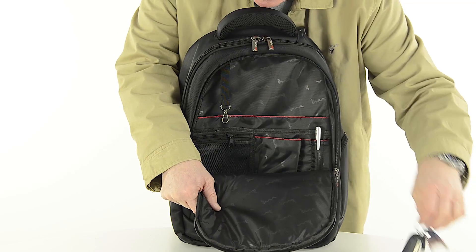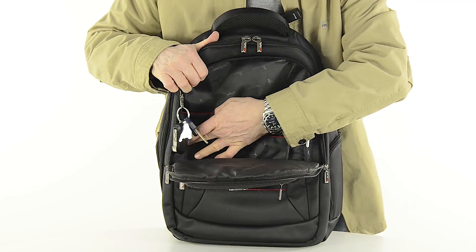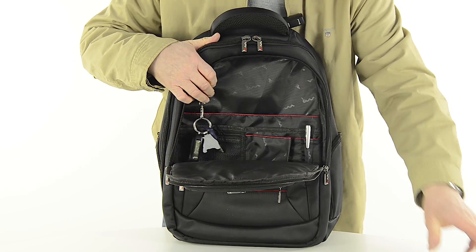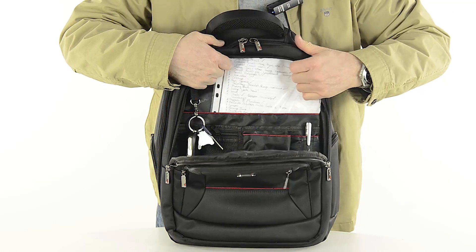There's also a keychain lanyard keeping your keys nice and secure, a mesh wallet for documentation, a paperwork holder, and a slot for all those vital documents.